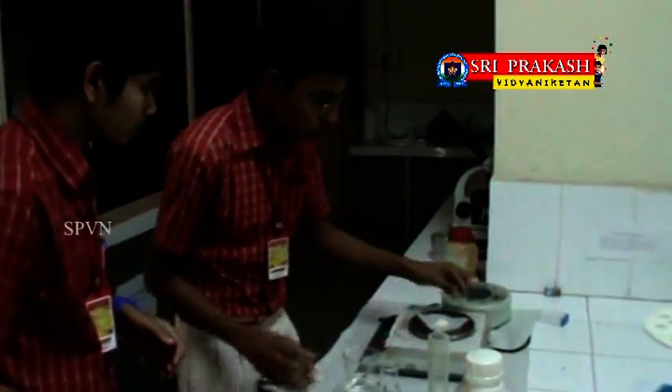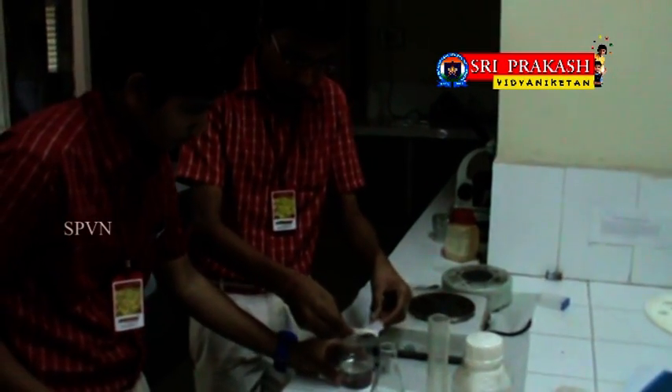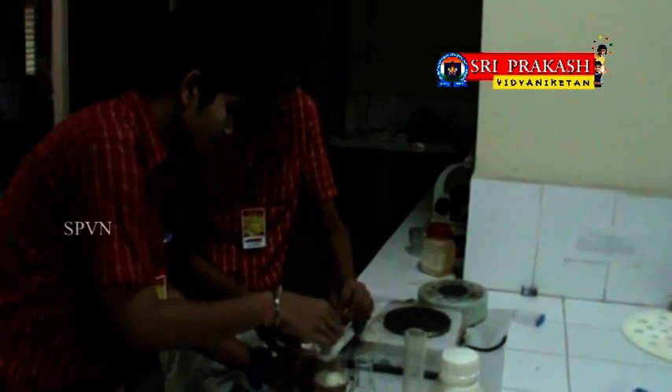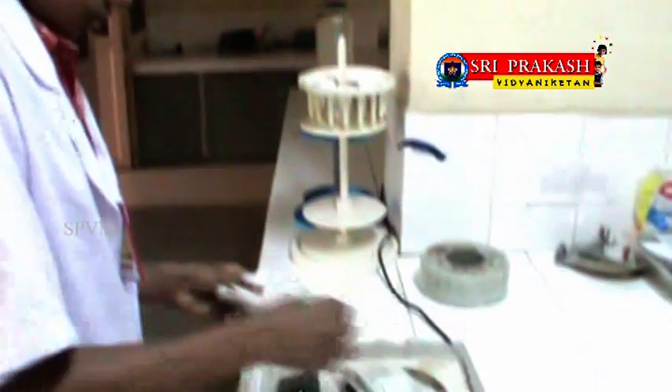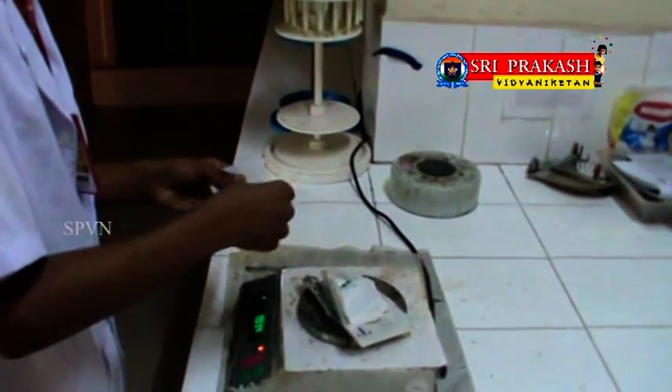Now carefully add the nutrient broth and agar powder to the distilled water and gradually stir the mixture to get a uniform solution. We are also weighing the plastics on the balance before adding them to our soil sample — the weight of the plastic we took is 8 grams.